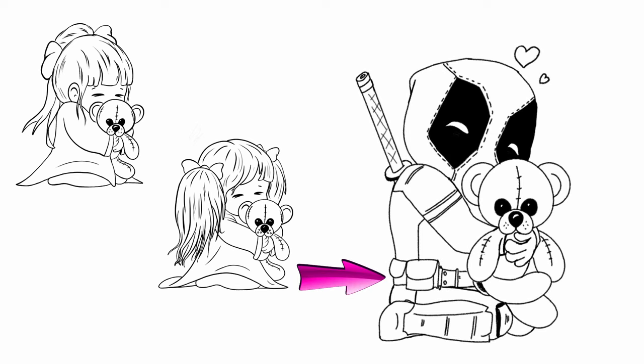A while back I drew two versions of the same chibi character holding a teddy bear. I am going to pick one of them and use it as a reference to create a whole new chibi character — Deadpool, no less.